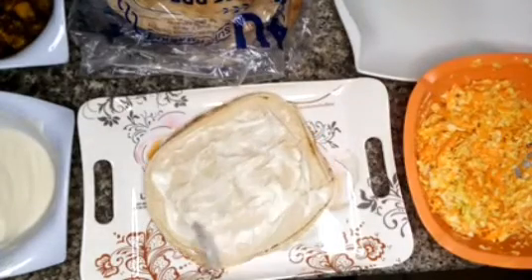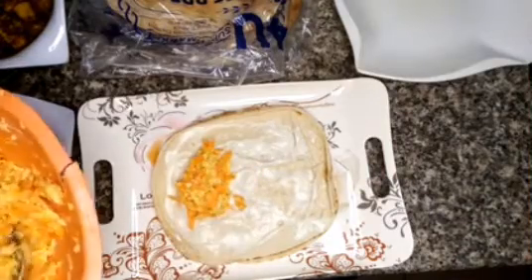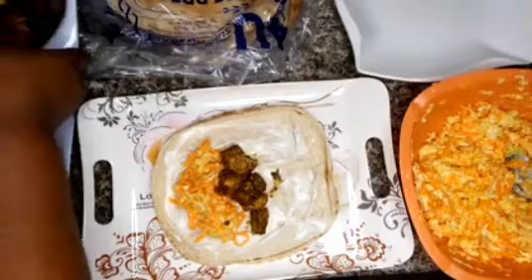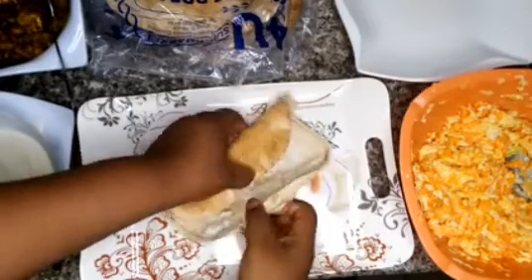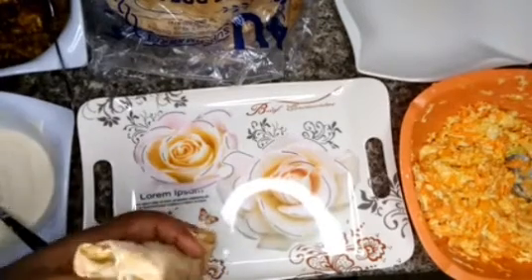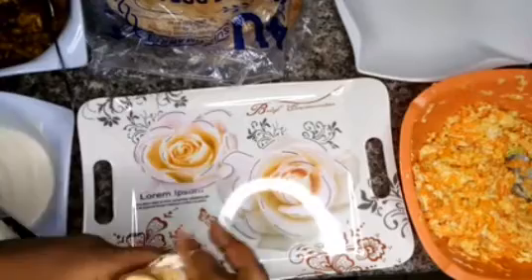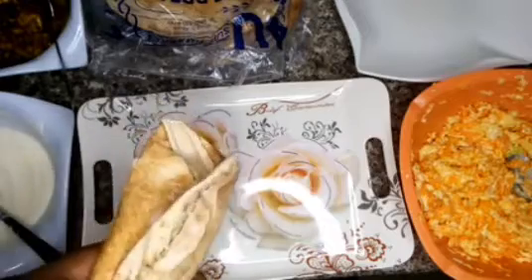Then we add our carrots, mayonnaise, and cabbage mixture — this is looking yummy already! Then we add our chicken breast. Now it's time to fold. There are different techniques; I fold mine so it looks a bit like shawarma. Make sure each side is properly folded, then place it on a grill pan on heat. After a minute, turn it so each side is properly grilled.